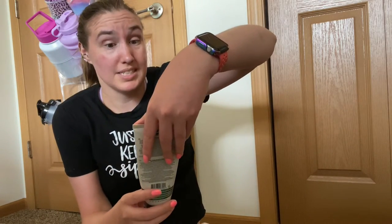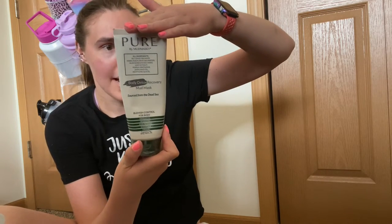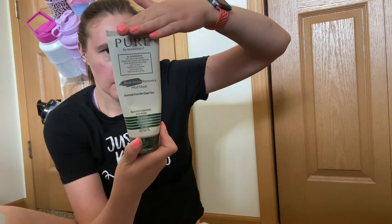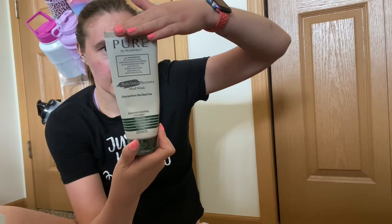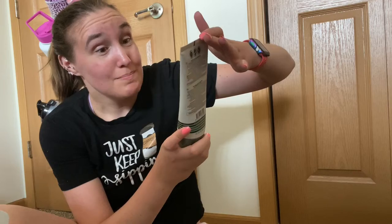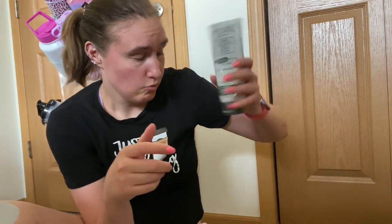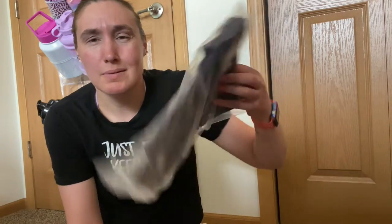Then we've got a big size Pure by Mud — a body detox recovering mud mask. You're supposed to put this on your entire body. It says patch test before use. If you have sensitive skin that'd be a no, but my skin couldn't care less, so we'll try that sometime.